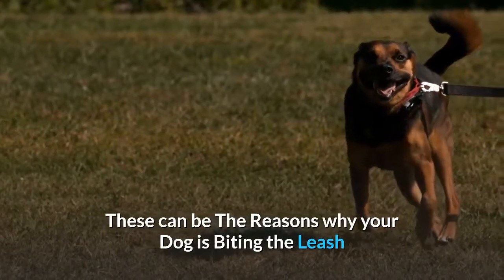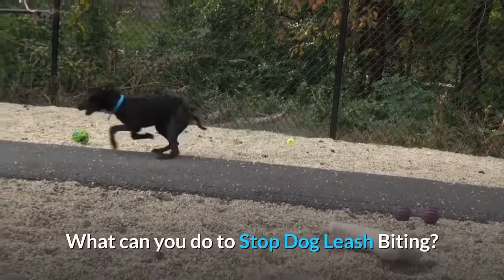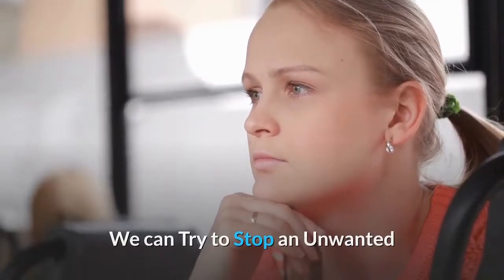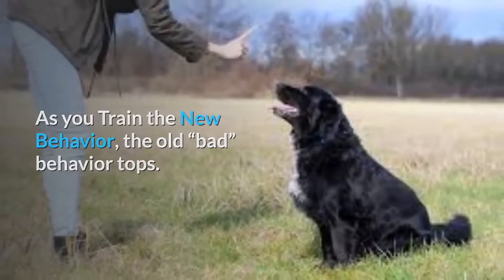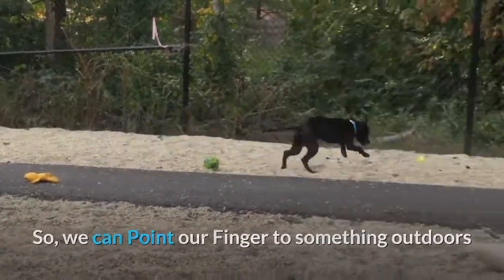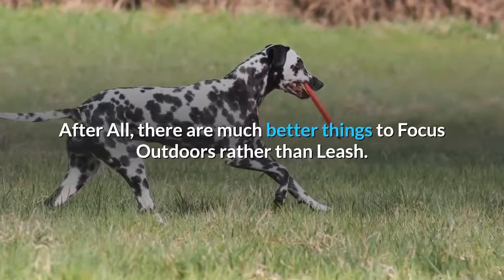These can be the reasons why your dog is biting the leash. Now let's talk about the ways to stop him from repeating this. The first method is to replace the behavior. We can stop an unwanted behavior by replacing it with another behavior. As you train the new behavior, the old bad behavior stops. We want our dog to stop lunging for the leash and shift his focus to the surroundings, so we can point to something outdoors that he may be interested in rather than the leash.